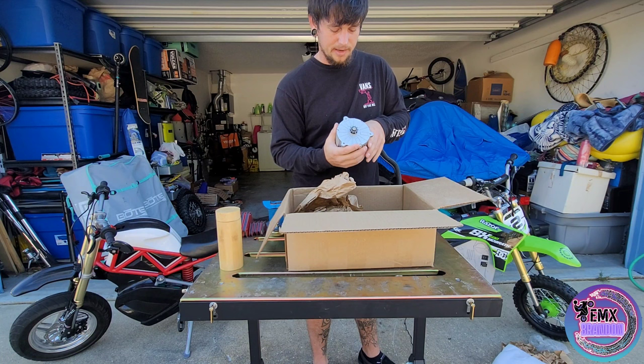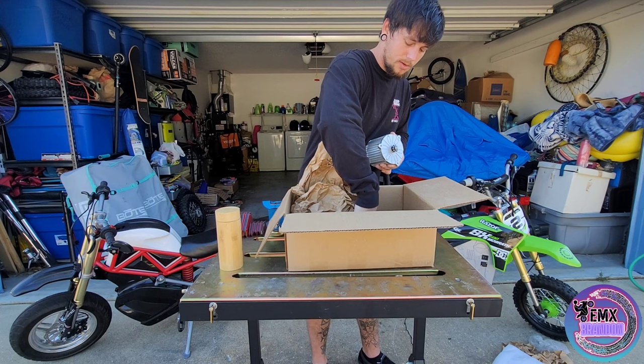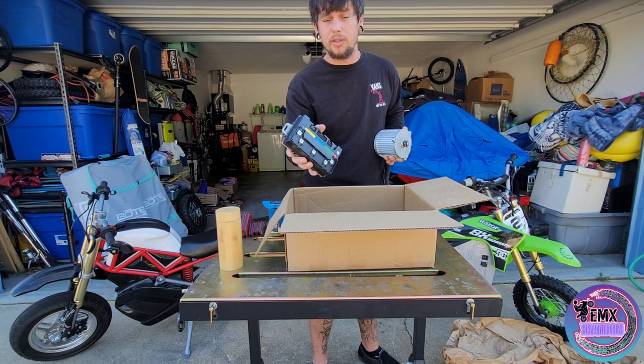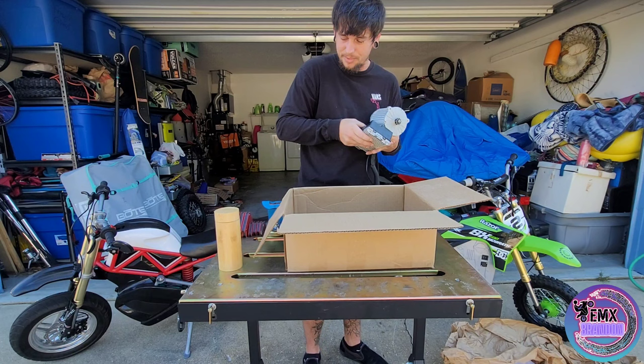We'll be swapping this into the RSF or possibly the SX with the updated controller, which is right here. So we got our updated controller. That way I can swap my harness and pop this bad boy in there with the new ETM motor. So I'm pretty pumped about this. Should be getting a ton of power now.